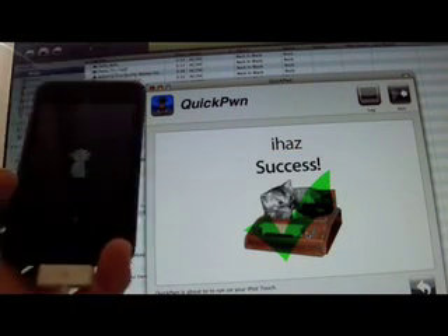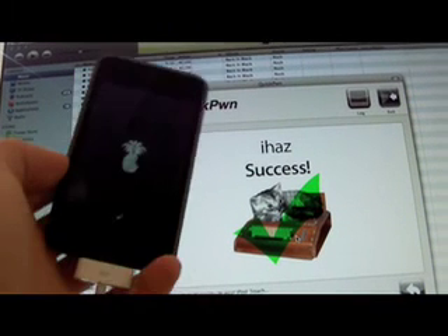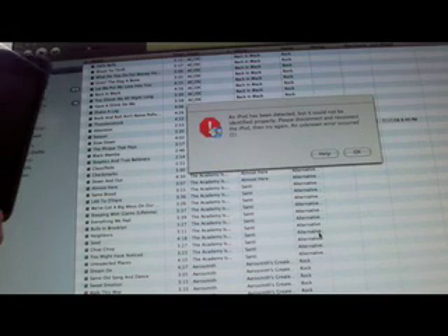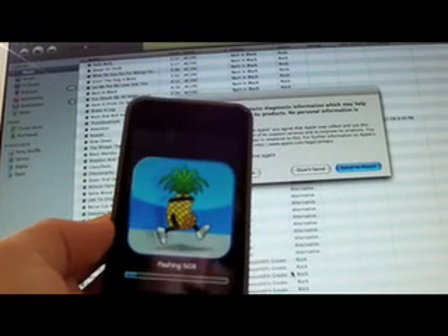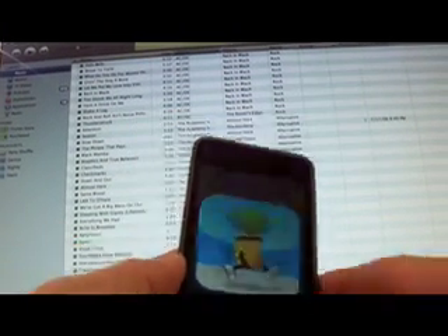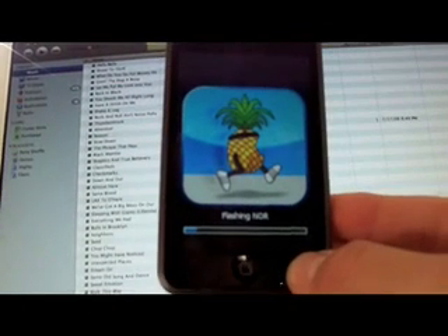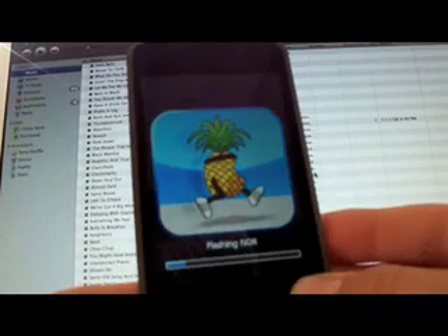I have success. Your iPod has just been pwned on 2.2 — your iPod has just been jailbroken. So now you can just exit QuickPwne. iTunes says it had an error, and now your iPod is going to flash some of the firmware bundles and run software on it.